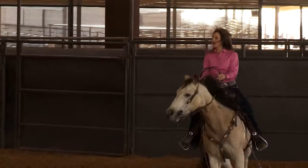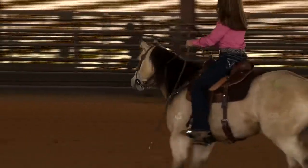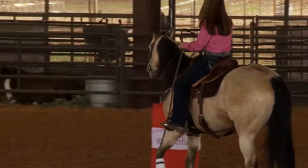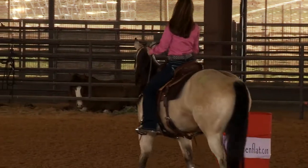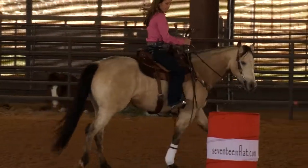The more that my horse gets broke to my feet, I don't have to bump very hard. Here's my rate. Put weight in my feet. And then I go ahead and put my horse into position.